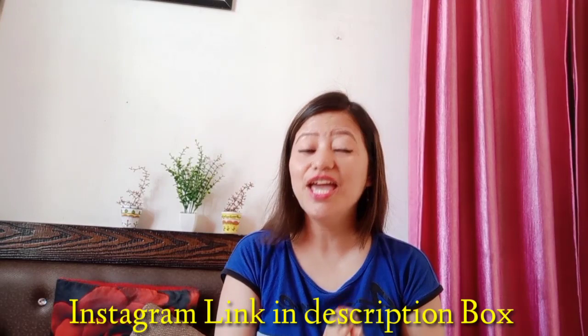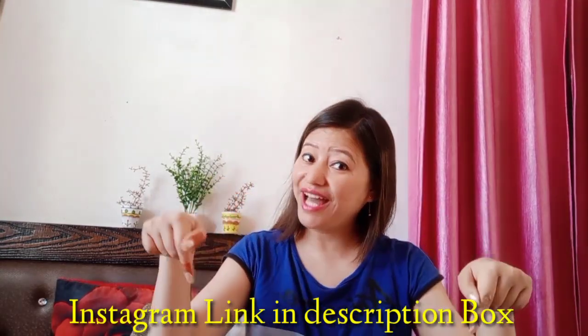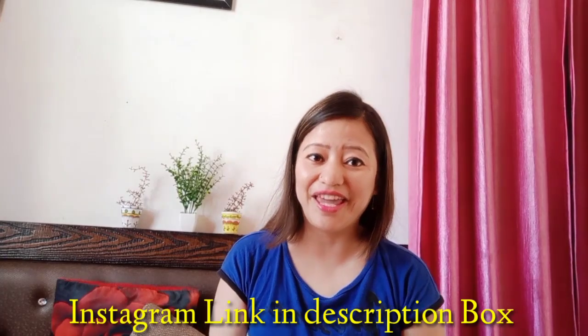Hey guys, welcome back to my channel. Today I will share a very reasonable price suit review. If you like the suit or want to buy it, I have added my Instagram link below in the description box.